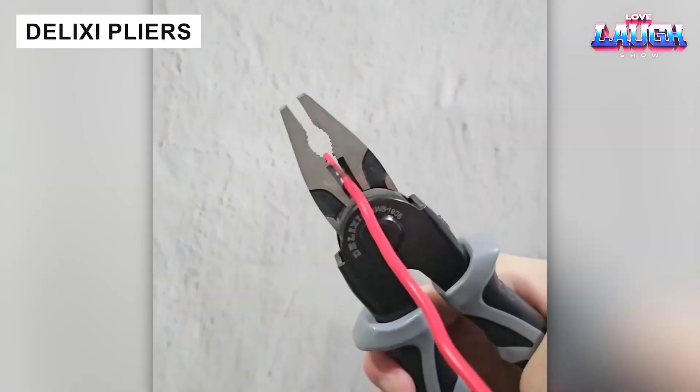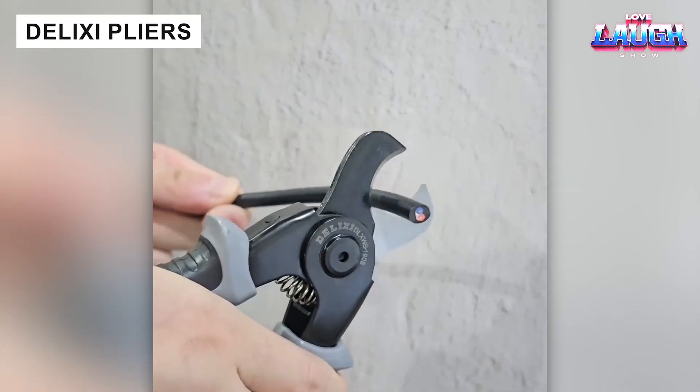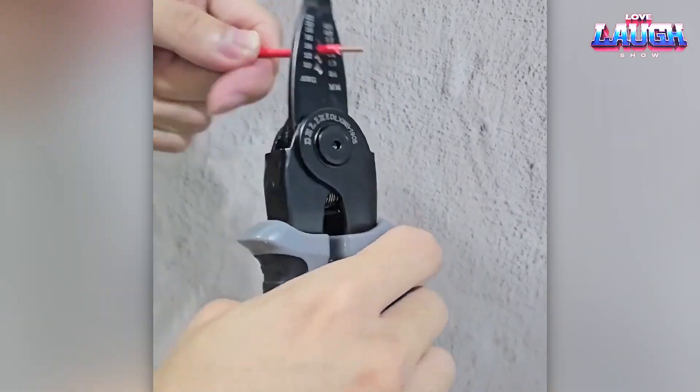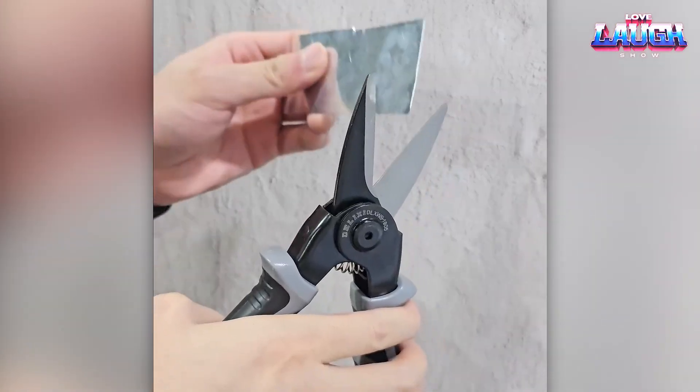The Delixi team sells Universal Transformer pliers. By changing the head, they can be turned into a wire stripping tool, cable clamp, crimping pliers, or even scissors for cutting metal up to 0.02 inches thick.